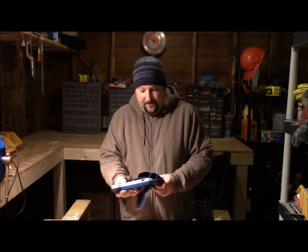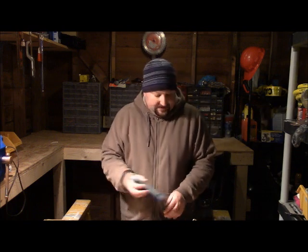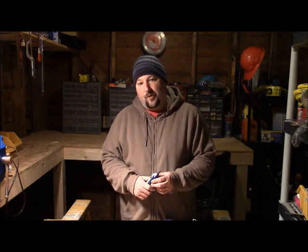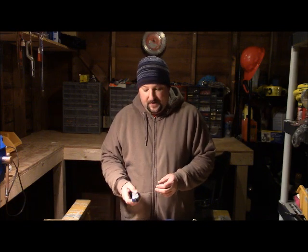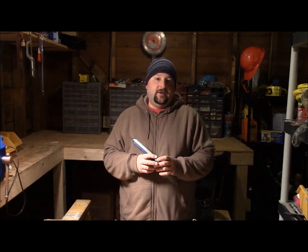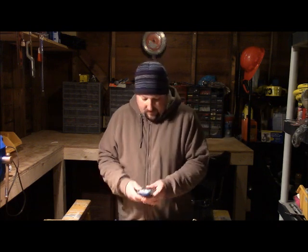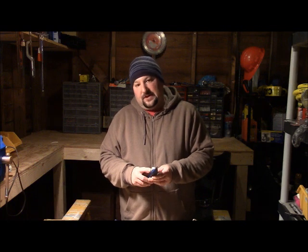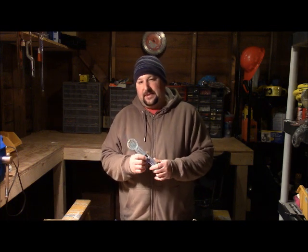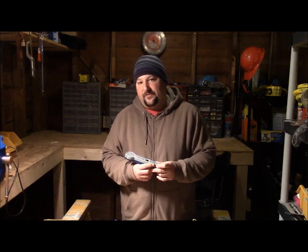So this tool — a little side thing you can do is try to trace out a broken wire, but really what these are designed for is troubleshooting phone lines. I wanted to throw that out there because I'd seen some videos online about using these in different ways, and some of that information I thought was kind of faulty.